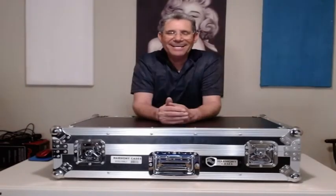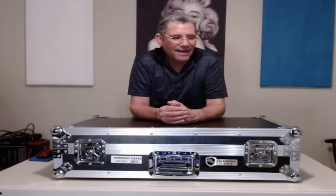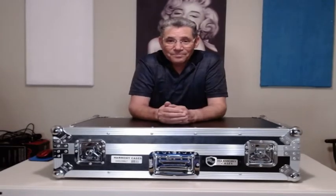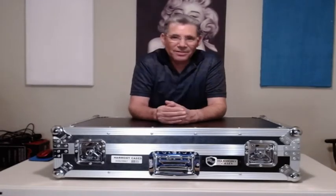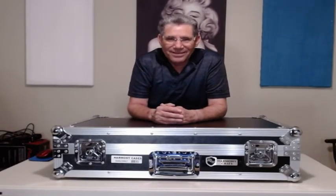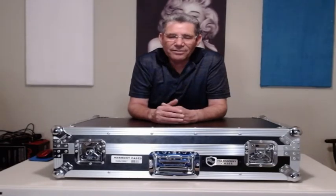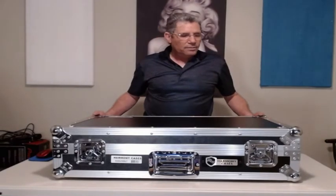Hey everybody, it's DJ AZH20 straight out of Phoenix, Arizona, right here in the valley of the sun. It's September and it's still 105 degrees. What's hot right now is this DJ case — it's a Harmony case, much like the Pro X or Odyssey case, just a little bit cheaper.